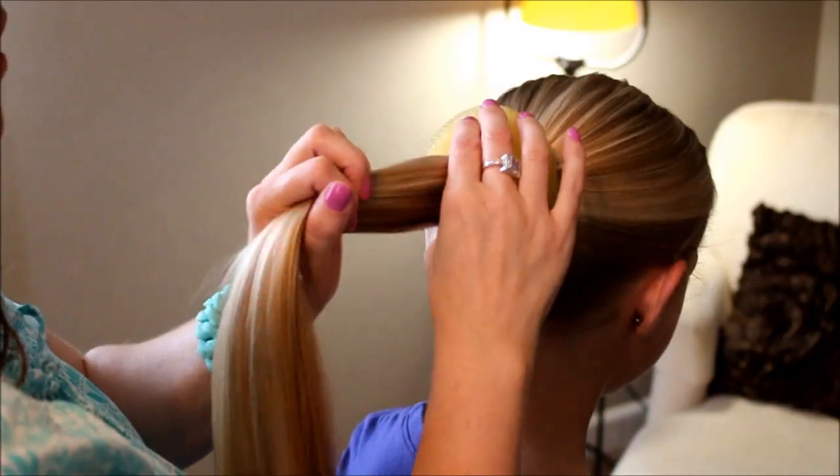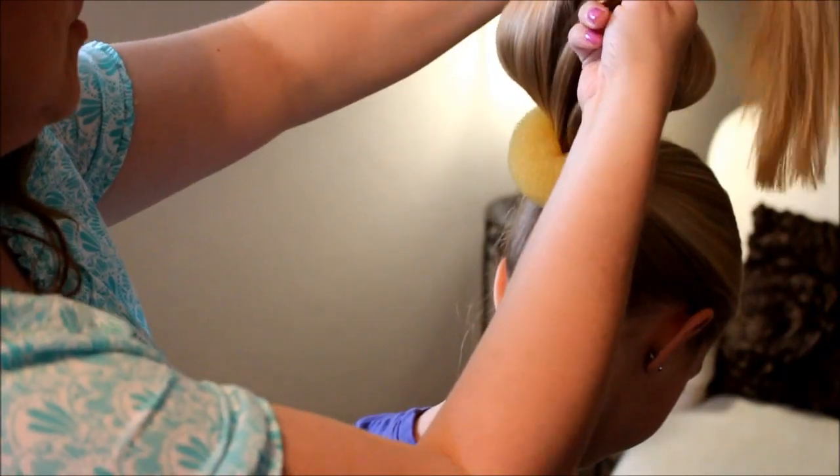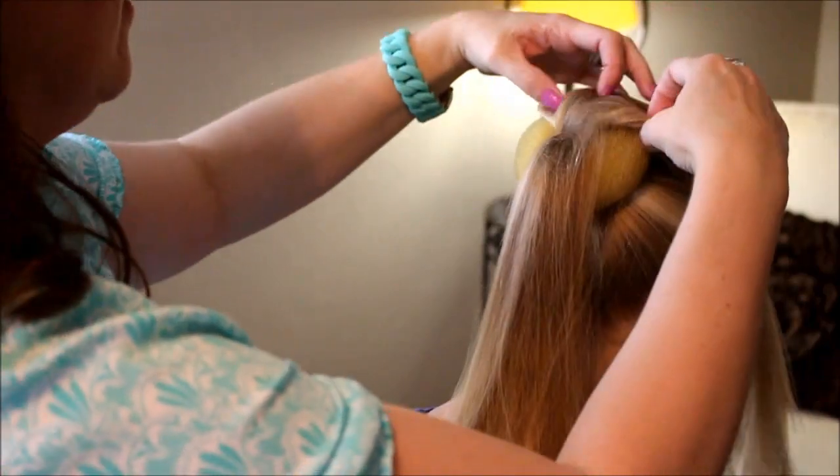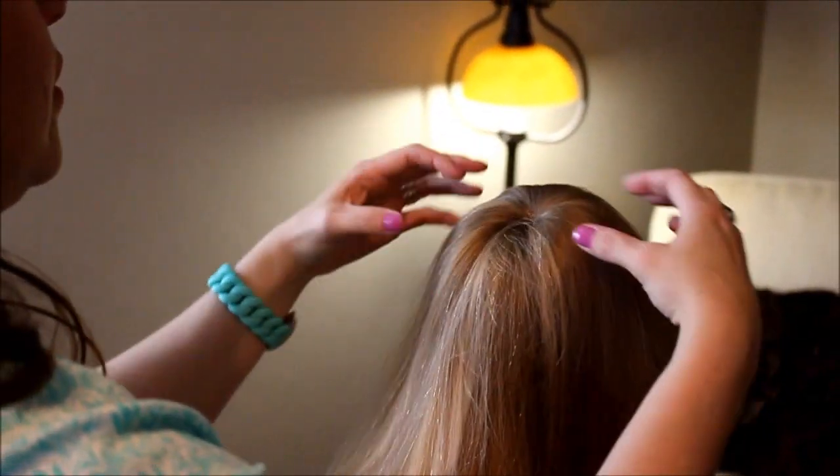It's the same color as her hair. Then tilt your head down. You want to separate it and fan it out over the platform, covering the platform evenly.